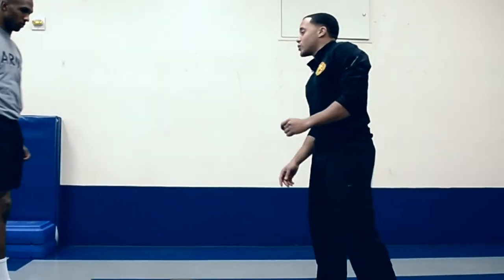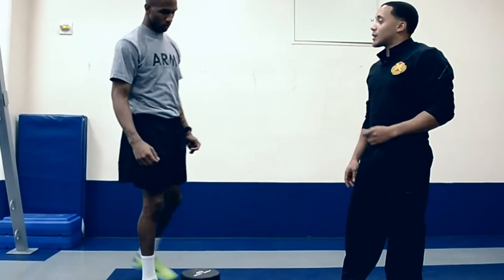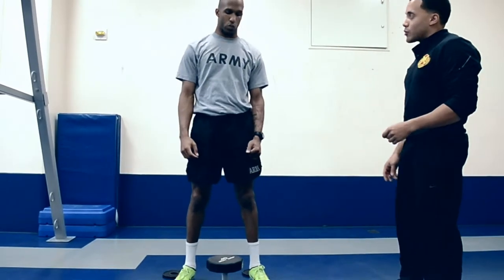I'm joined today with Sergeant Greg Blackman, who'll be reviewing the goblet squat, and we're going to start off with this 40-pound dumbbell.